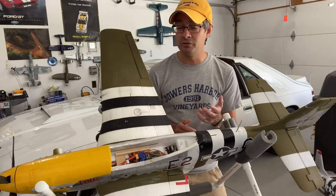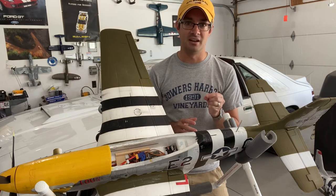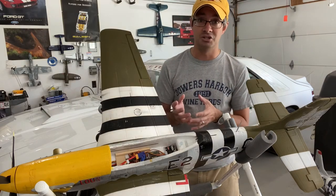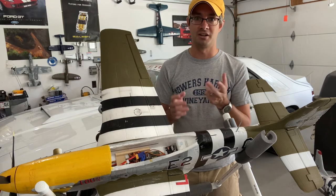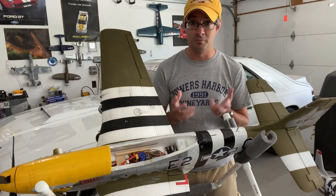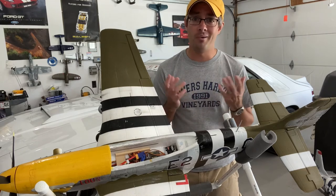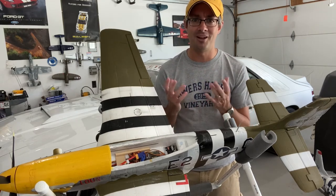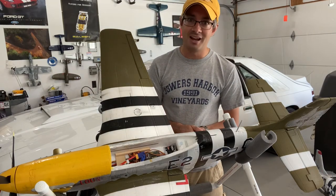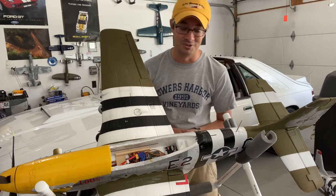They don't really talk about that too much in the videos, so if you are setting an airplane up like I am, you want to make sure you're using the fixed settings for the gyro instead of adjustable, because you don't have the channels to make it adjustable if you want to use flaps, retracts, and a 6-channel setup. This is another great reason that when buying a transmitter, always buy one with more channels than you think you'll ever need. I thought why would I ever need more than six channels, but I probably should have got a DX8 or a DX9.